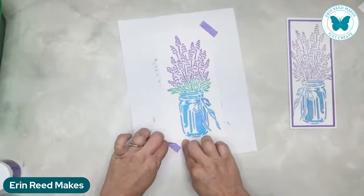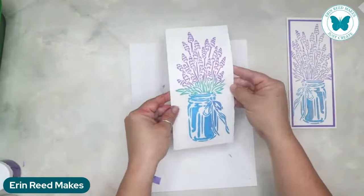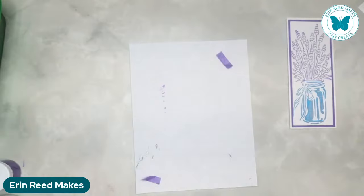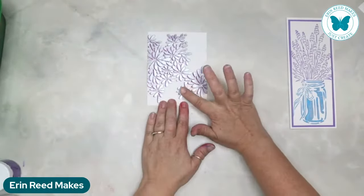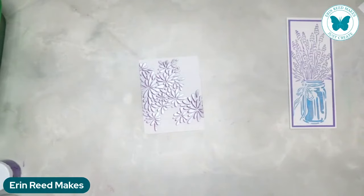Let's go back and take a look at our very first card and see where we are in terms of drying time. This was the first one we did where we offset it - it's not quite there yet. So let's pull out the heat gun for a quickie so we can finish it.